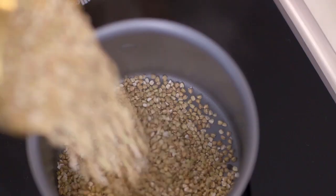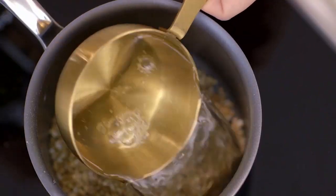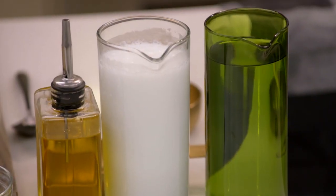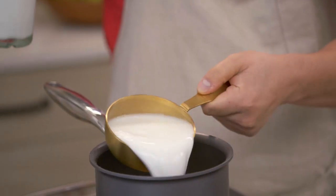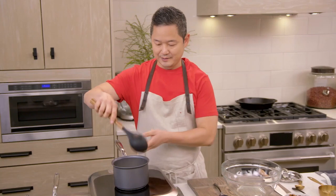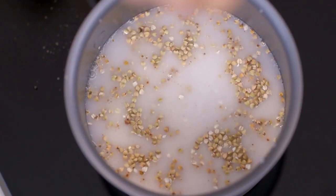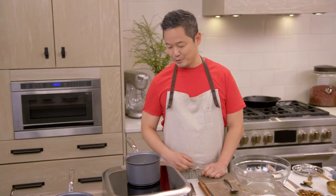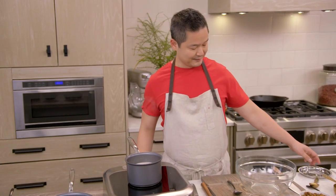We've got our one cup of buckwheat going into a small pot, a cup of filtered water. I'm using coconut milk for extra flavor — you could do an almond milk or a dairy milk. Cook this over medium to high heat and give it a quick stir, then sprinkle in a pinch of salt. It's coming to a boil, so reduce the heat to a simmer and cover it.